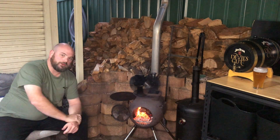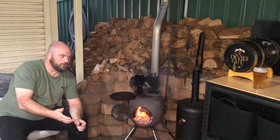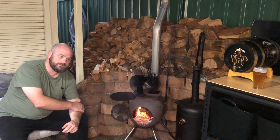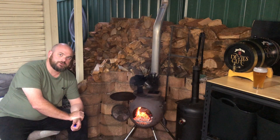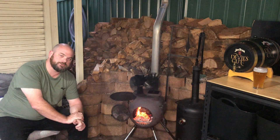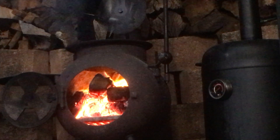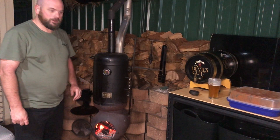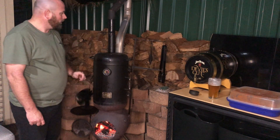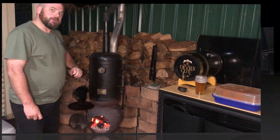Without further delay, today we're going to throw the Oz Pig smoker oven onto the Oz Pig and smoke up some chicken wings. We've got the Oz Pig smoker sitting up there now. I'm just going to close the main flue for the body of the Oz Pig so that we get all that heat and smoke coming up through the smoker oven itself, so we can get those tasty chicken wings going.